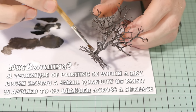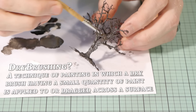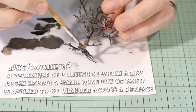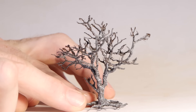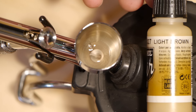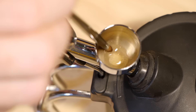To add some highlights to the trunk I lightly dry brush some white over the top. I still found the tree to be slightly shiny due to the cheap acrylic paint I used, so to dull down the shine as well as blend in some of the white highlights, I gave the tree a light air brushing with some Vallejo light brown.